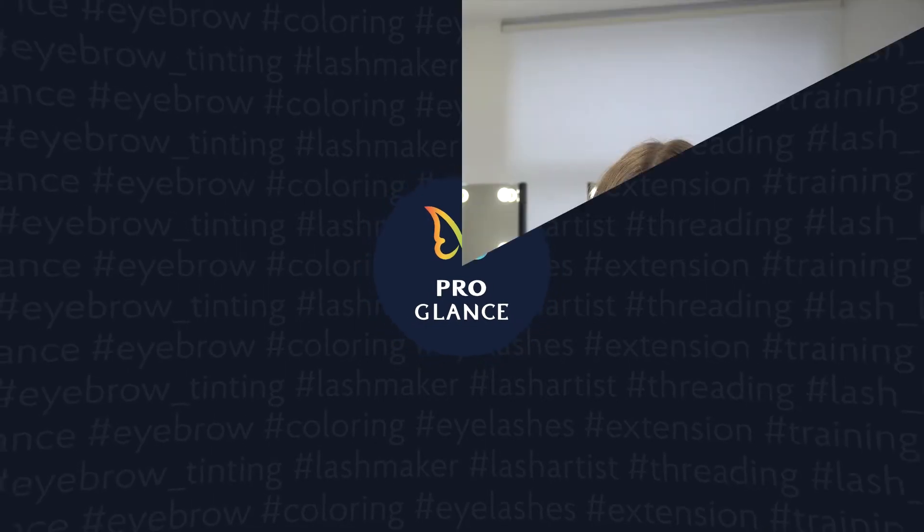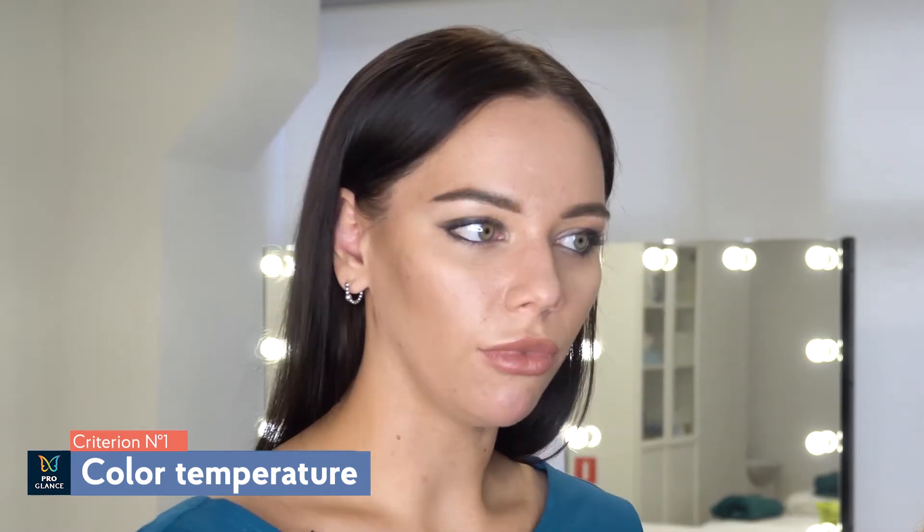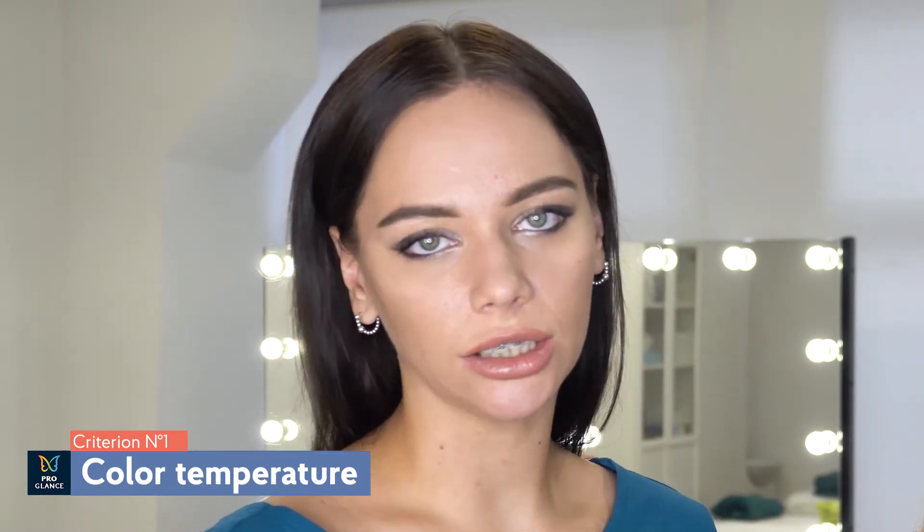First, let's take a look at our model and define her season color. Look at the appearance of our model Diana. We need to consider three aspects. The first is color temperature. It doesn't matter which season color you observe – winter, fall, spring or summer. Blondes and fair-haired girls belong to two season colors – summer and spring. But what's important is whether it's a cold or warm seasonal color.